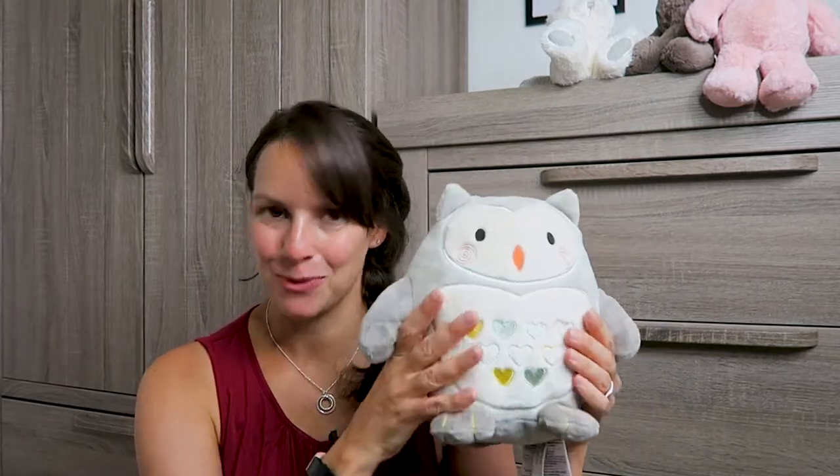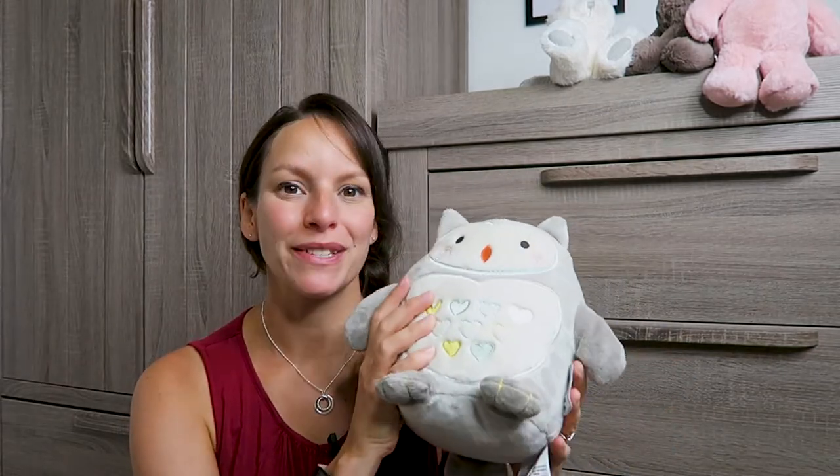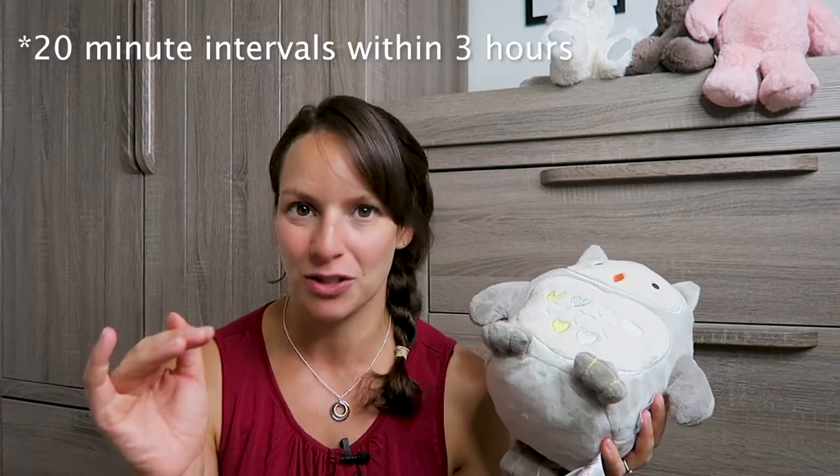Pros and cons for this one. A massive pro is the cry sensor. The way this one works is that you turn it on and it runs for 20 minutes. If you have the cry sensor on, it can listen to your baby — which sounds really creepy — but it listens out for screams and cries and it turns itself back on.